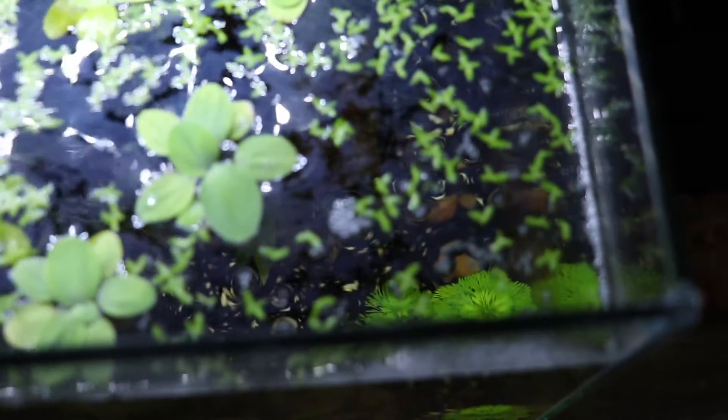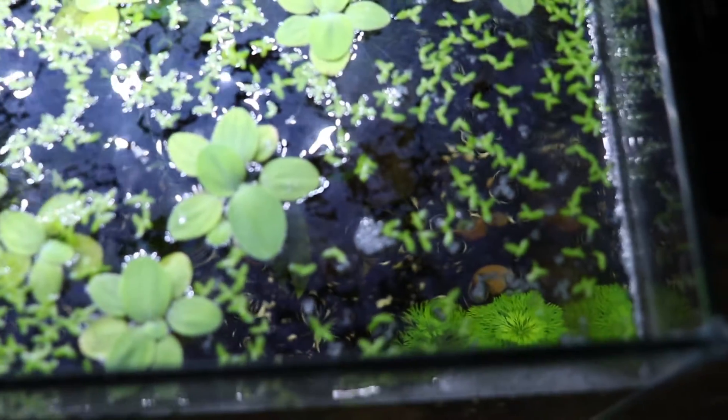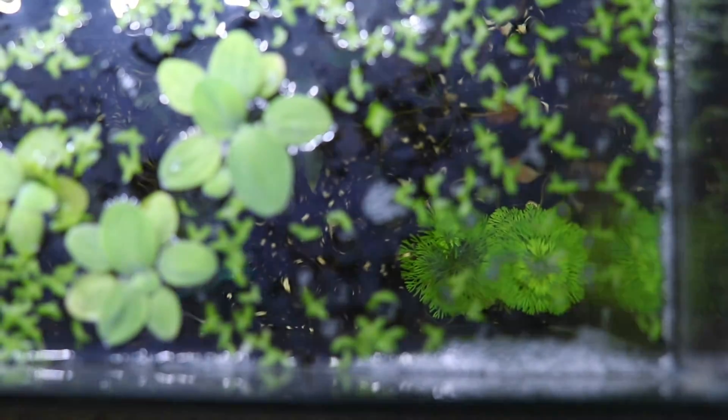I have some type of film sitting on top of my water and I've had bubbles for many weeks at this point. The number one offender that would cause surface bubbles in your tank is ammonia.